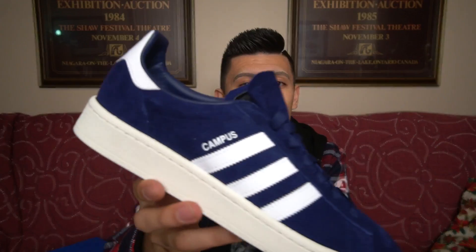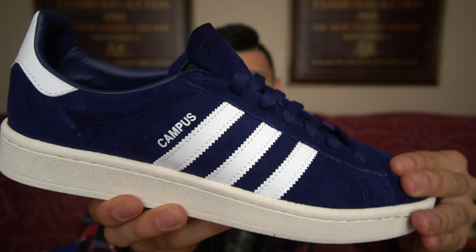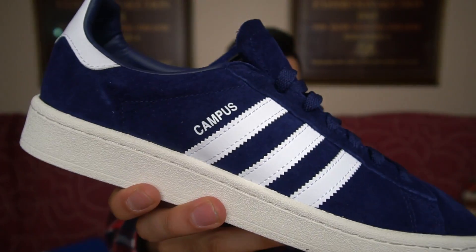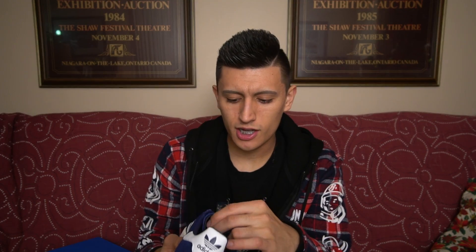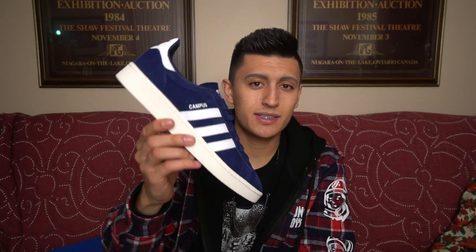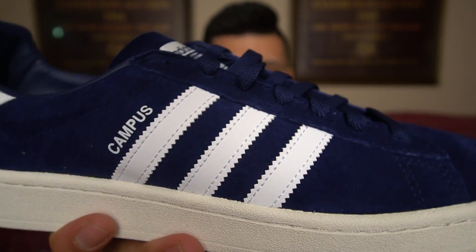This version of the Adidas Campus features a pigskin nubuck upper. The material on this thing is really, really nice. They've recently dropped them in this navy blue color, and also in a black and a gray. I'll leave links to the Adidas Campus in the description down below for my Canadian and American viewers. This sneaker is so simple and basic, and is honestly a staple for most people's collections, especially if you're an Adidas head and not a hype beast.